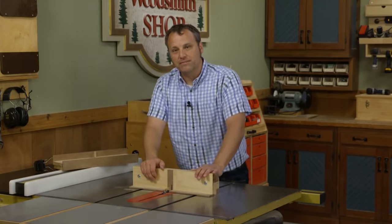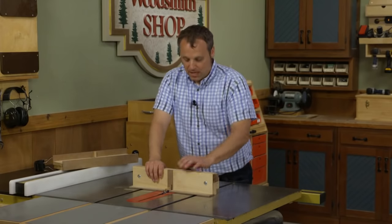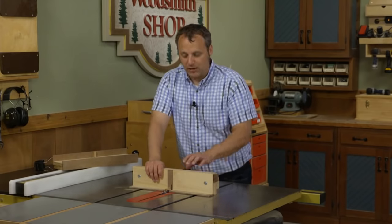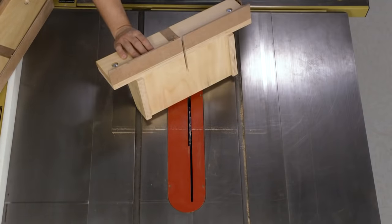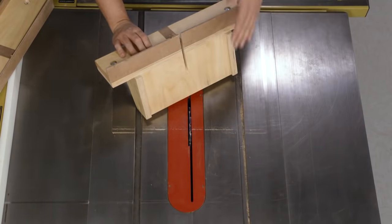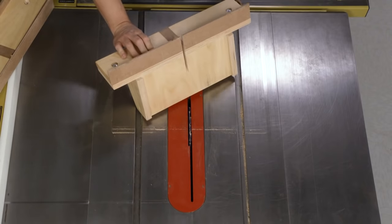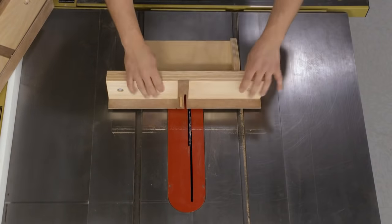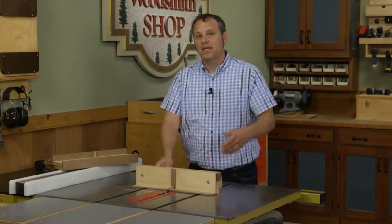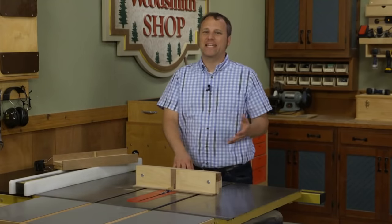When cutting box joints, all your attention is up front — watching where cuts are made and making sure your pieces are stepping along correctly. What can easily happen is you lose track of where your fingers and thumbs are. Because of that thick block, the dado blade has cut into the block but hasn't cut through it, meaning this acts as a blade cover, adding a layer of safety so you can focus on what matters most: cutting snug-fitting box joints.